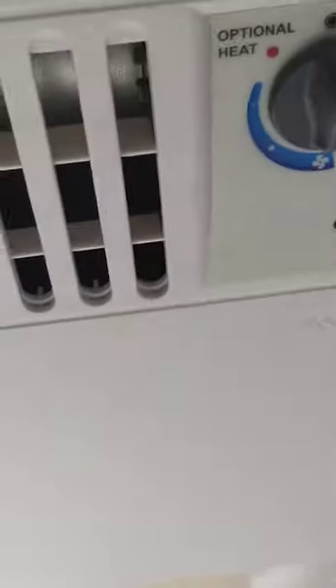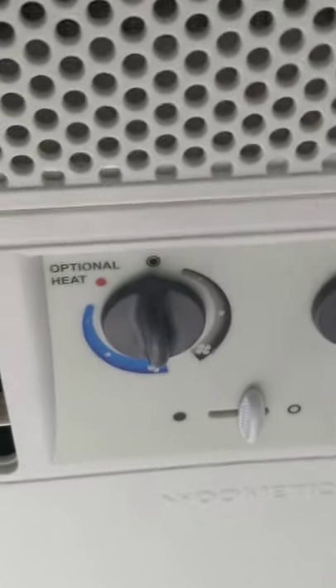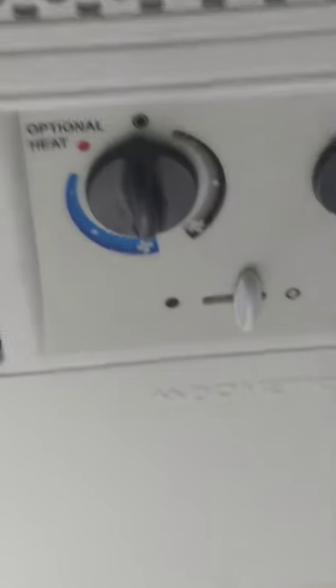You also have USB ports so you can charge your devices. For the air conditioner, use the knobs — this one is for temperature. You can run at two speeds on just the fan, which is the air conditioner running without the compressor, and then you go over to the cool side and the compressor kicks on — you've got two speeds for that.